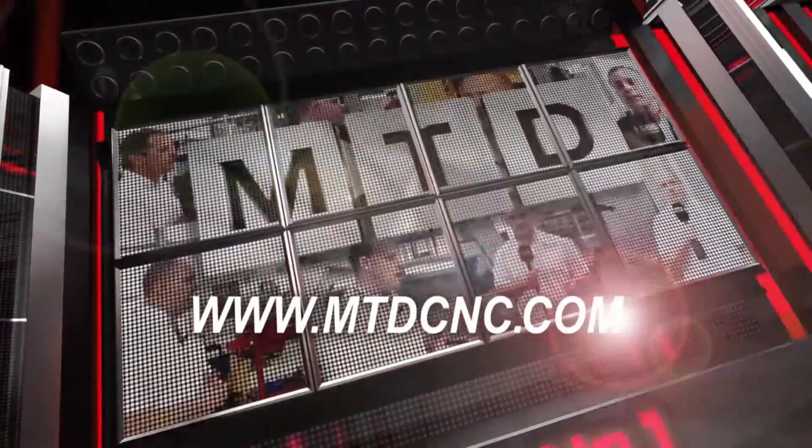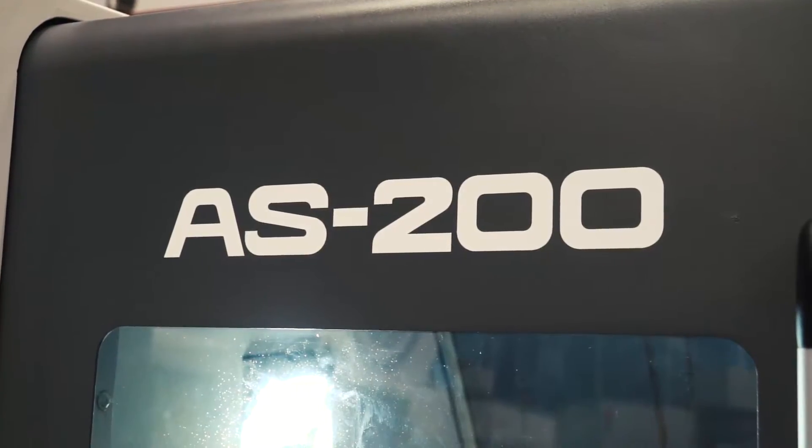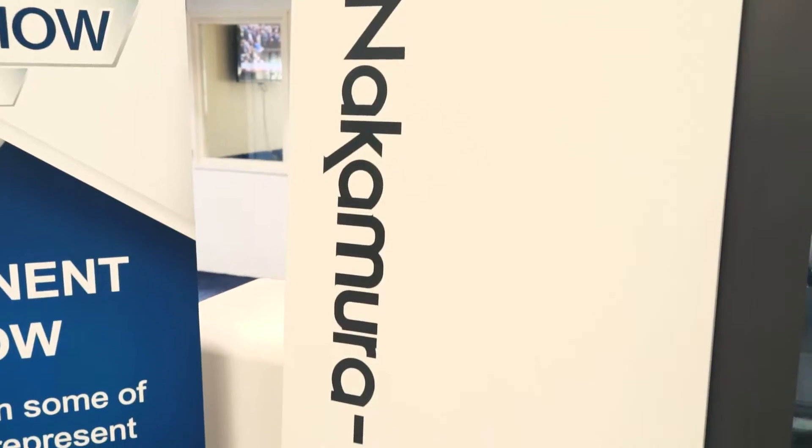MTD CNC, bringing you the latest engineering news via video media. Steve, if you had to summarise what this machine is, what capacity it is and what it does, what would you say?